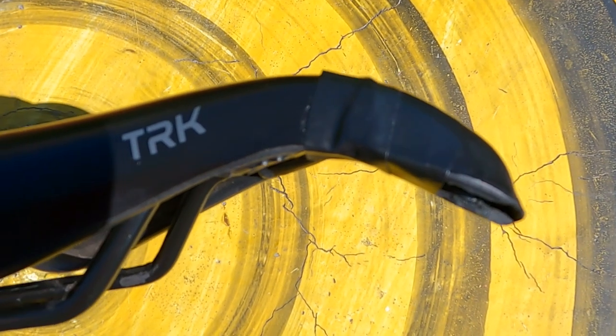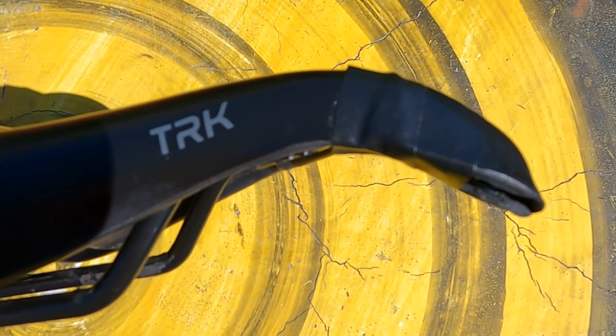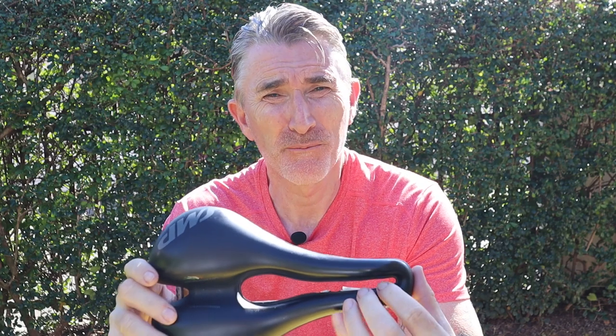One final point — I like the drooping nose. It's great for helping anchor your thighs and gives you a lot of bite control. Overall, I've been really impressed with how comfortable this saddle is. I'll score it 9 out of 10.